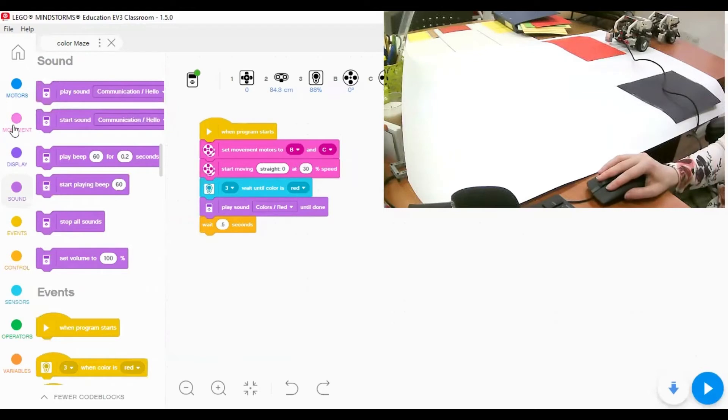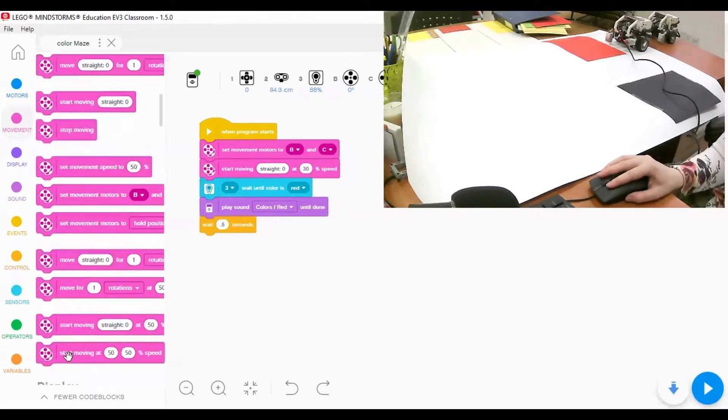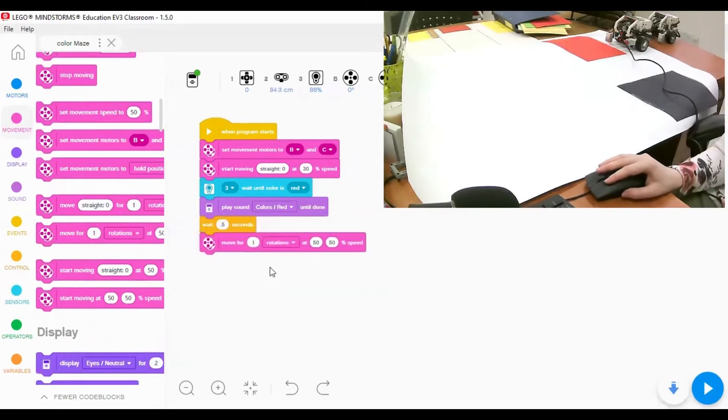The next action is to turn to the left side. I'll go back to movement. There are many ways to turn, but I'm going to use the move tank block, which lets us control two different powers - this power controls motor B and this one controls motor C.